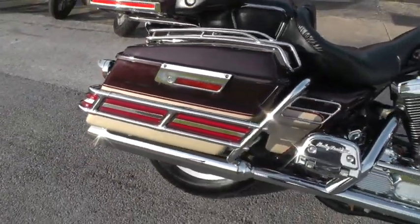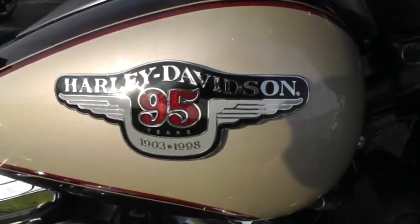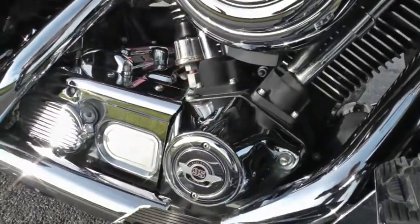Maybe kind of a burgundy and a beige tan color. I don't know what the official Harley color is, but it is the anniversary colors. It's got all the anniversary badging on it — 1903 to 1998 — and the air cleaner down here on the nose cone.